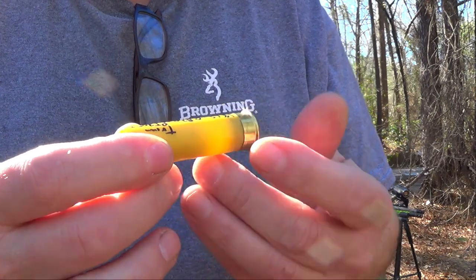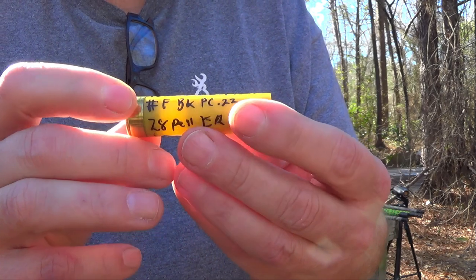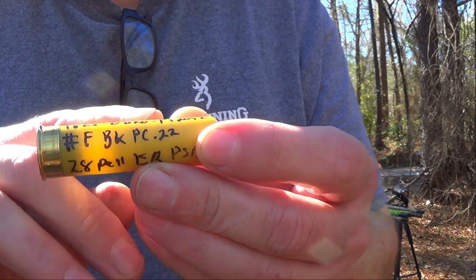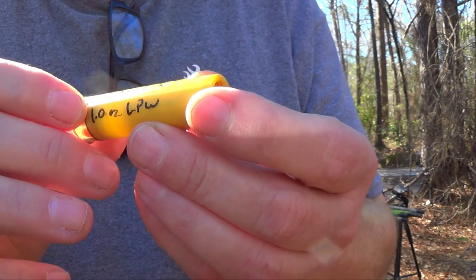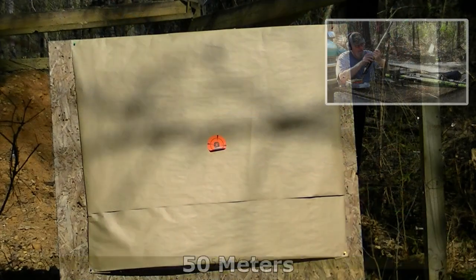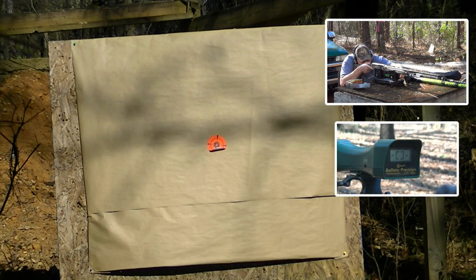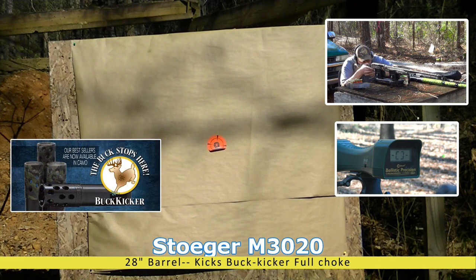Okay boys, first round: 20 gauge coyote round, two and three quarter inch, new primed Fiocchi 20 gauge hull from Ballistic Products. We've got 18 grains of Longshot, an obturator 20 gas seal, under a trimmed PT-2092 wide for extended range. We've got F-buck — 22 caliber, hard cast, powder coated F-buck — 28 pellets, all covered in precision spherical buffer and roll crimped. We're at 40 meters.